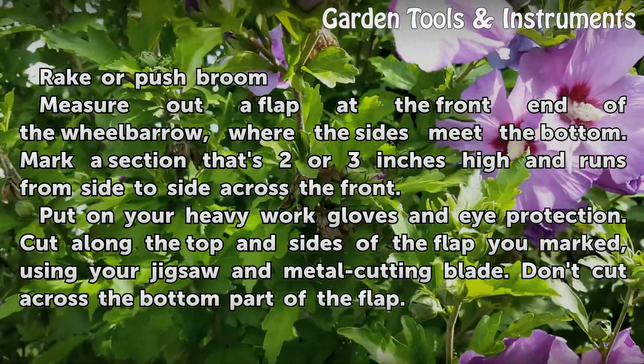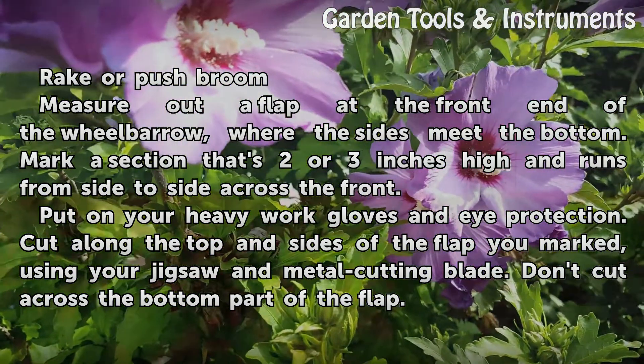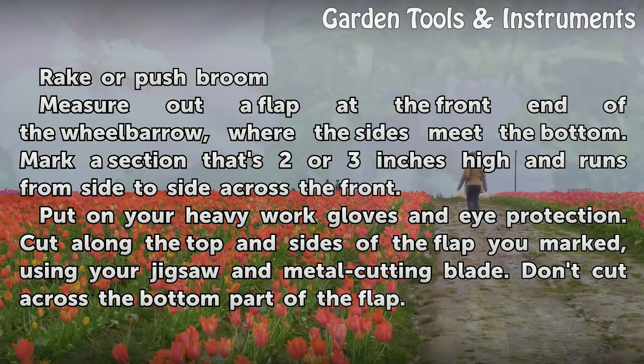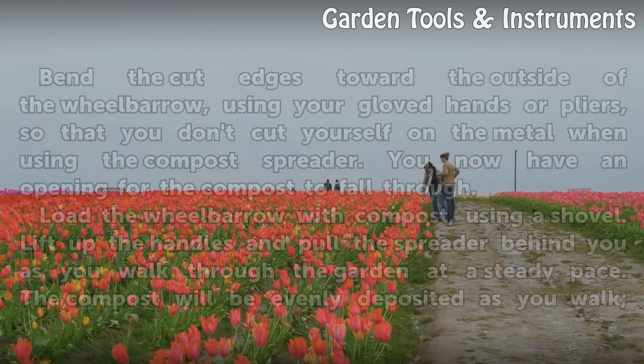Measure out a flap at the front end of the wheelbarrow, where the sides meet the bottom. Mark a section that's 2 or 3 inches high and runs from side to side across the front. Put on your heavy work gloves and eye protection. Cut along the top and sides of the flap you marked, using your jigsaw and metal cutting blade. Don't cut across the bottom part of the flap.